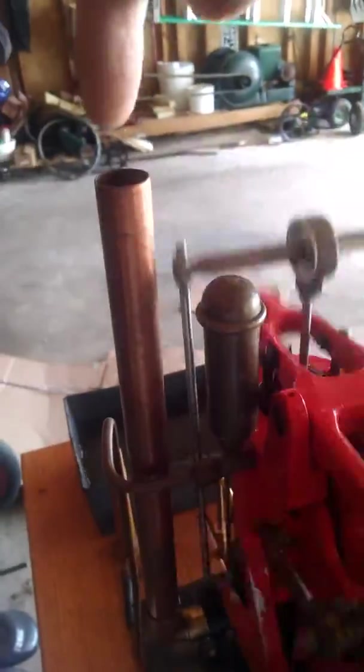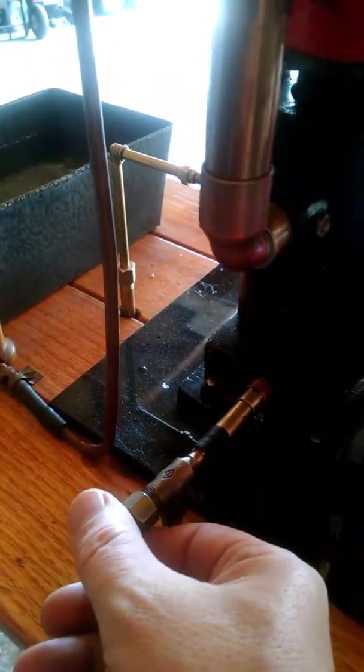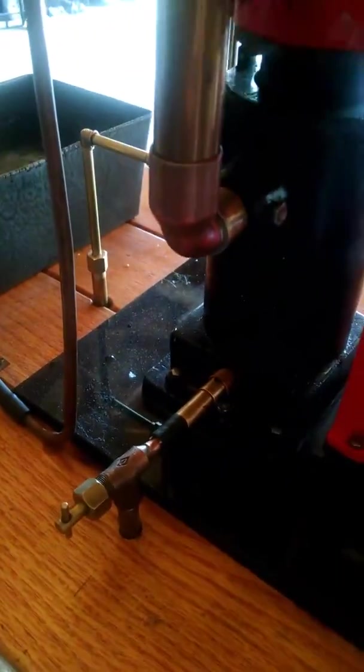You can see the other side. The little exhaust pipe right there. The regulator here for how much gas comes in — it's just set on a very low setting right now, but it's still running pretty fast.